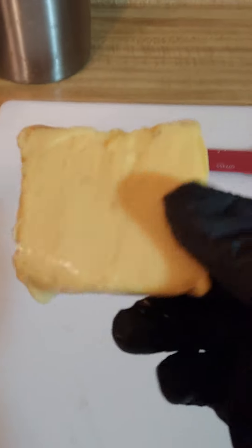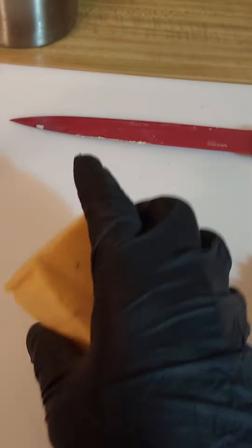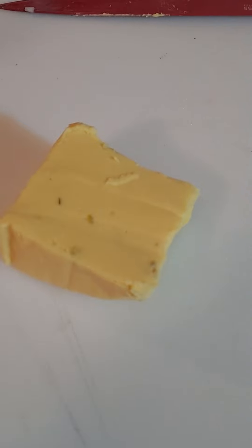Once all my veggies are chopped up, I want to get the Velveeta. Look at the directions — just a quarter, that's it, not the whole thing. Cut it into chunks. This is butter — put that right into that saucepan and let that melt down. The ground beef is done.